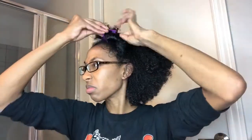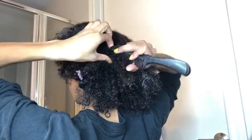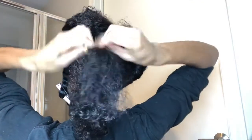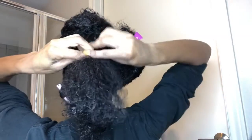I just made that little section off to the side so that on the back part of my hair I can just part straight down. I'm going to be flat twisting my hair and then rolling the ends. I'm going to show you three different twists that I did on this style.